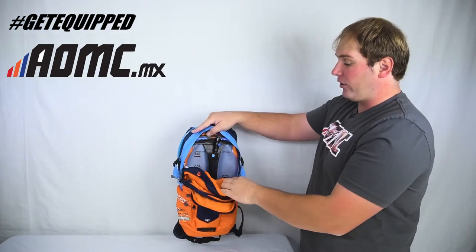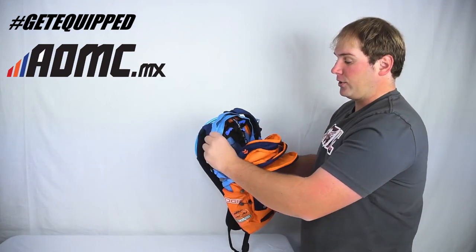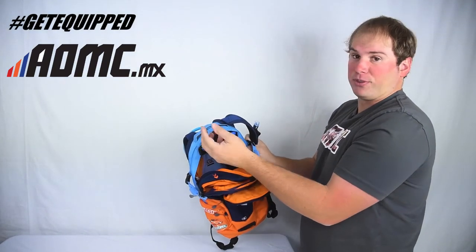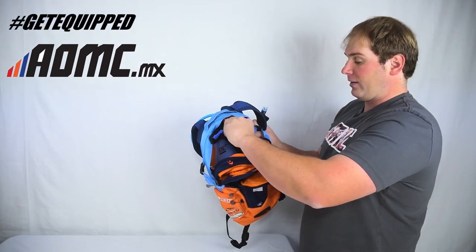Out here in the back is the bladder — three liters, so you can hold a lot of water for a long time. The pack is removable. You just open this up, hit this button and it releases. The hose comes out the back. You put the bladder back in when you're getting ready to ride.